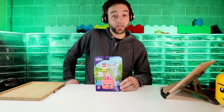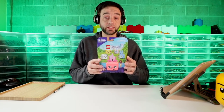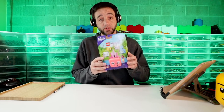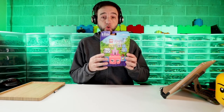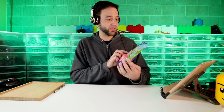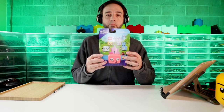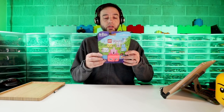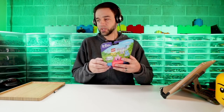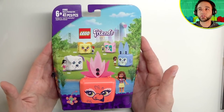Hello everybody, doing something a little bit different here with a 100% live production that is a recording. I am covering today this thing — technically a 2021 set, although it started coming out towards the end of 2020. It's a LEGO Friends cube, one of the random animal cubes — it's Olivia's Flamingo Cube. Let me give you a better view of the box so you understand what the product is.